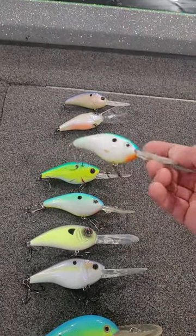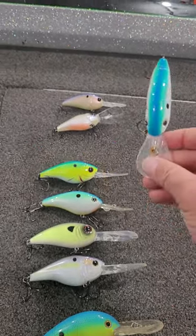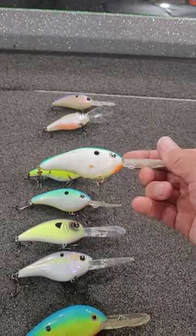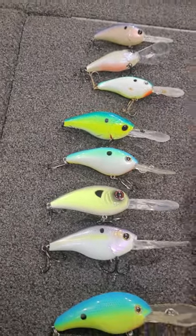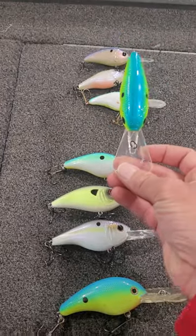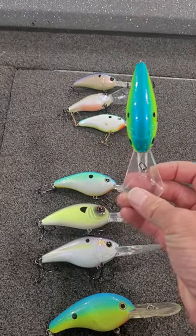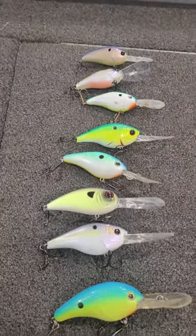Then we have the Strike King 6XD, which is very similar to the 300DD by Sixth Sense. Probably more fish have been caught on this crankbait than any other in the last 10 to 15 years — it flat out catches fish and I always have them in my boat. Then there's the Sixth Sense C20, similar to the C15 but dives a little deeper — a great summertime crankbait. All the baits up to this point I'm throwing on the 805.